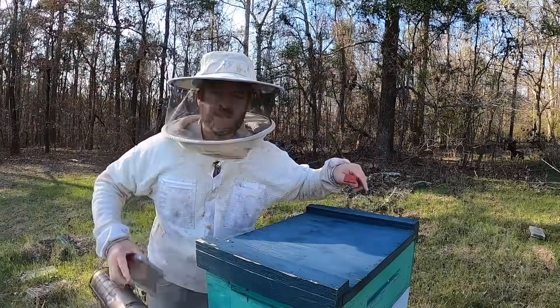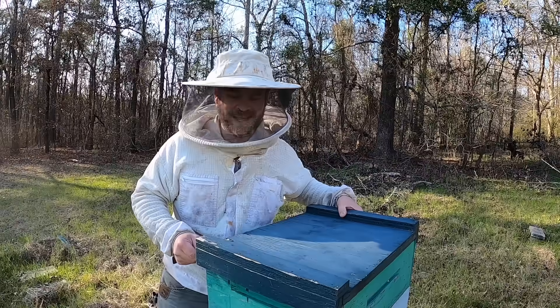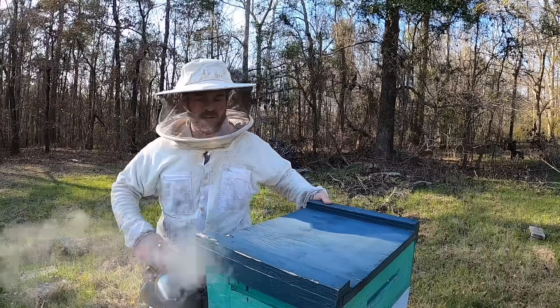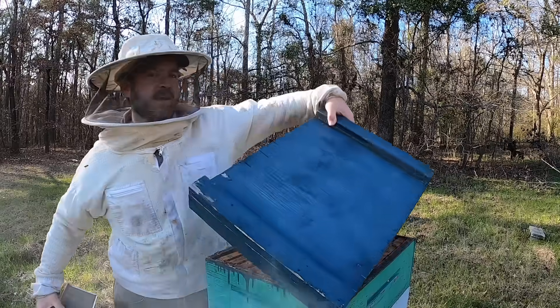Welcome back, today is March the second. What I want to do today is bust into one of these beehives and do a hive inspection. The main thing I want to talk about today is the absolute best food that you can feed your bees. It's no big secret — it's already inside of the hive and the bees gather it themselves. Right now it's a little later in the day, temperature is between 55 and 60, not ideal conditions, but I've got to get into them when I can. I'll give them a little smoke to calm them down.